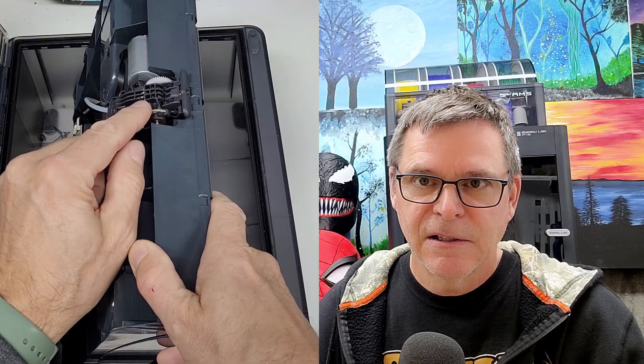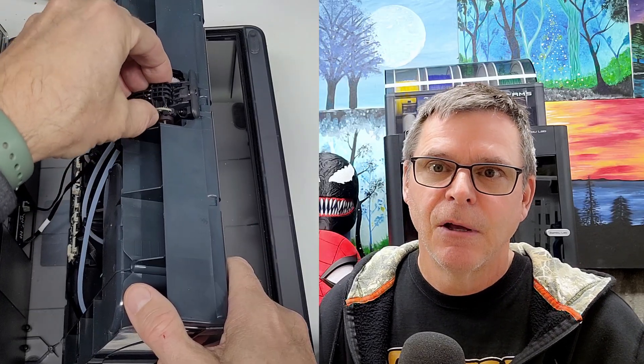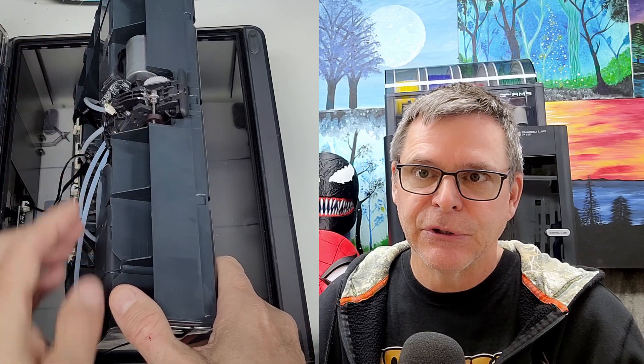To repair it, I had to open up the AMS. When I inspected the tension arm, I saw that it was cracked almost all the way through. When I went to remove it, it broke off completely.